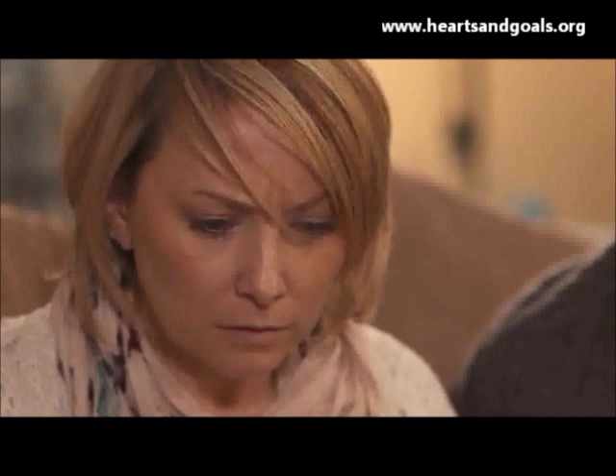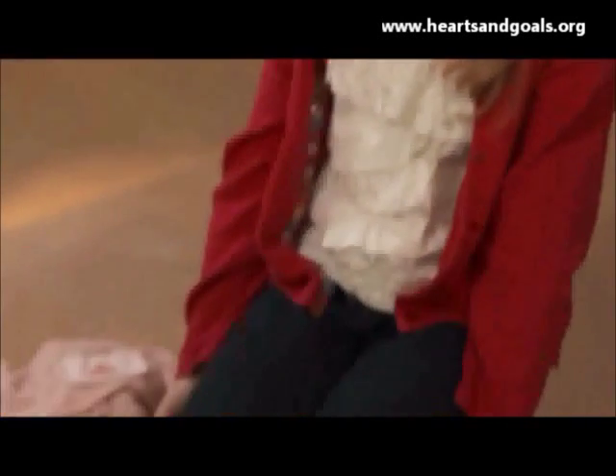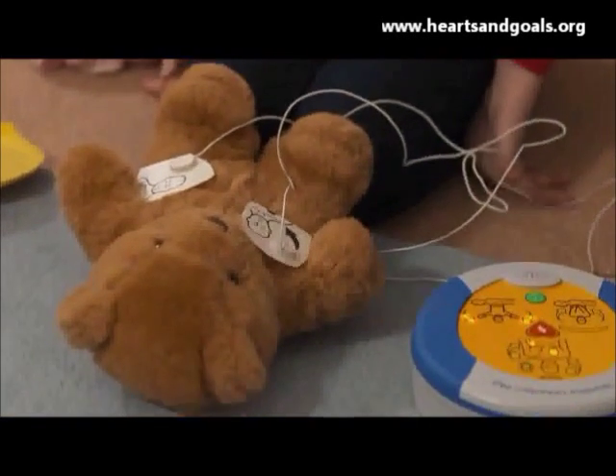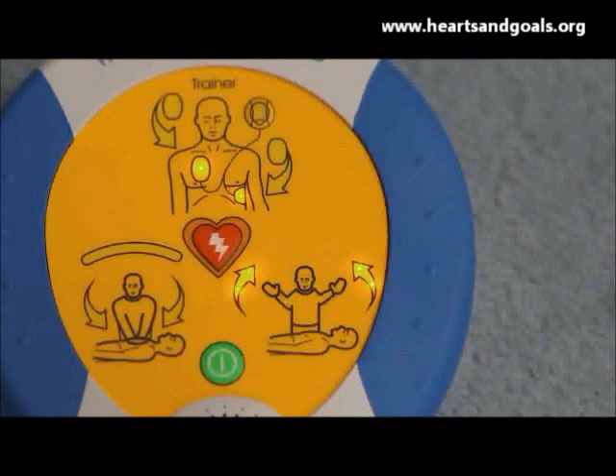Assessing heart rhythm. Do not touch the patient. It won't give Teddy a shock unless he needs it. And now we wait. Assessing heart rhythm. Do not touch the patient.